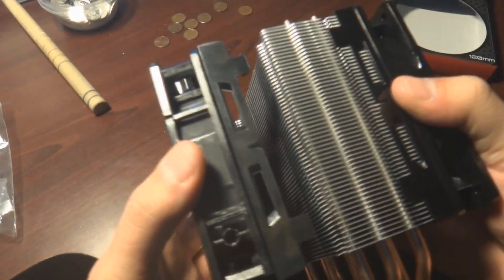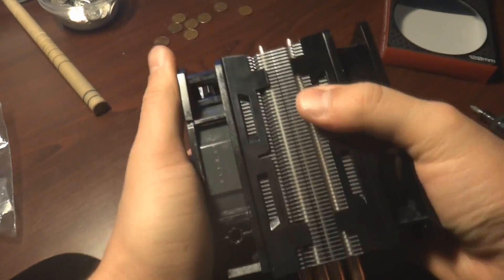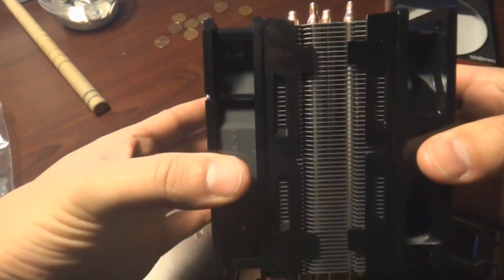To put the fan on, I kind of clip it on — put one side on. It takes a little bit of force, just push it on, and there you go. Give it a little pull and you know it's connected.